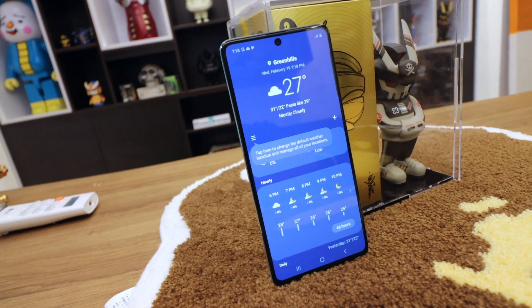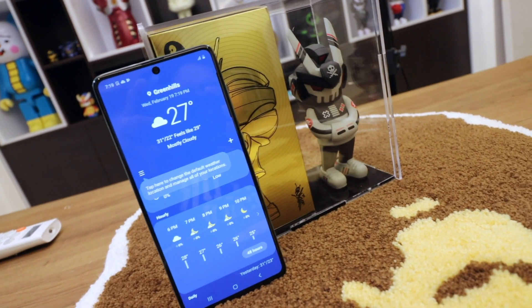By the way, I also did an unboxing of the Samsung Galaxy Note 10 Lite — I'll put a link to that down below. It's at a 30,000-peso price point, roughly 600 dollars, and gives you the full or almost-full S Pen experience. If you're looking for an affordable Galaxy Note, check out my unboxing of the Note 10 Lite. Moving forward, I'll be doing a comparative review between both devices, so watch out for that coming this weekend.